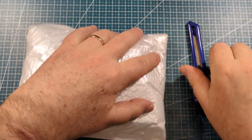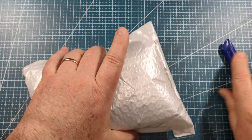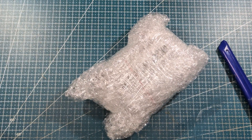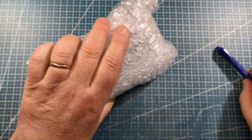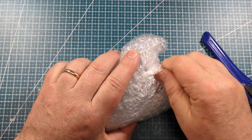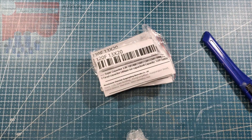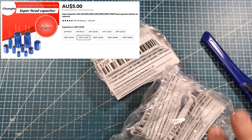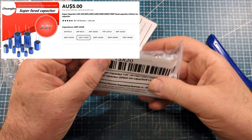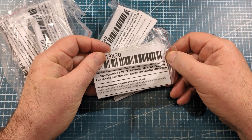Oh, Mr. Light and Fluffy — just be a little bit careful, sometimes these aren't as protected as you'd think, although this one looks pretty good. Nice bit of packaging. We've got a number of packs. Super capacitor — oh yes. 3.8 volt super capacitor. Look at these little guys — fantastic. This one says 120 farad.